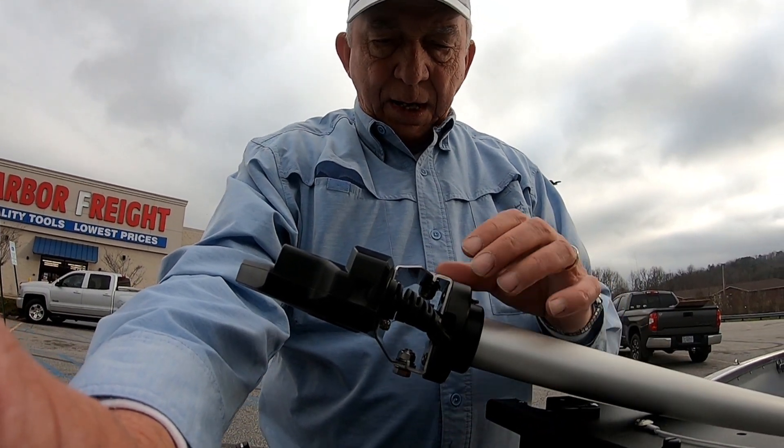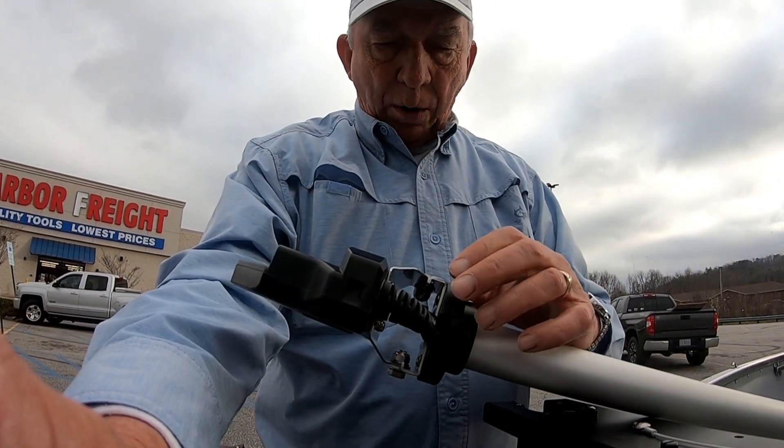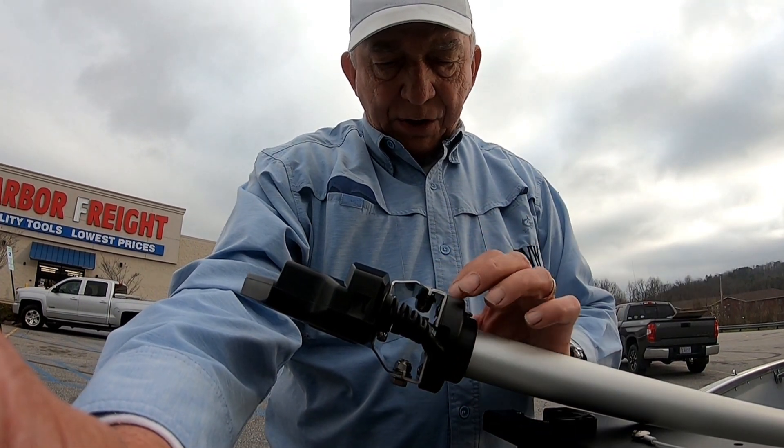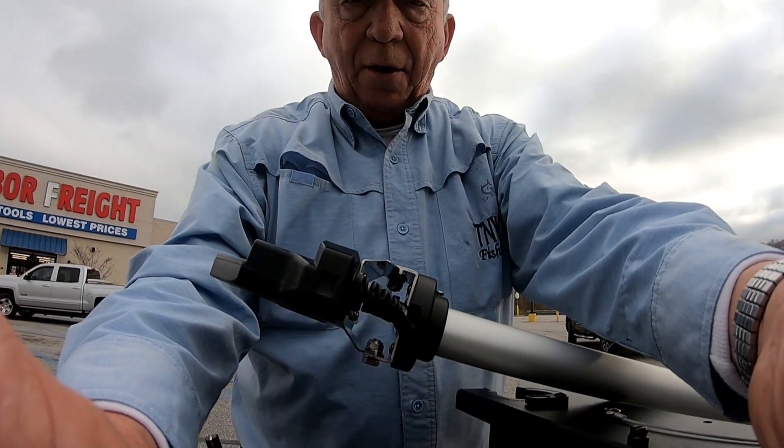I hope that little hint is helpful to you on installing the Garmin unit on the Fishing Specialties pole. There are threads on this base — it goes up into the base here — and it really works good. I'm looking forward to using it a lot on the water.